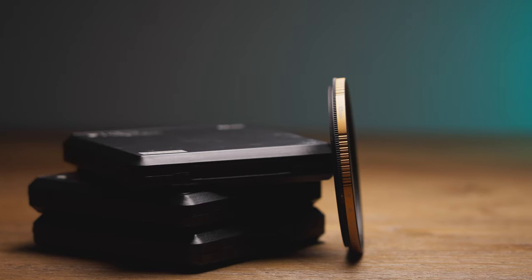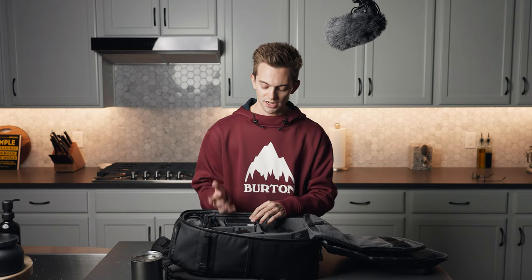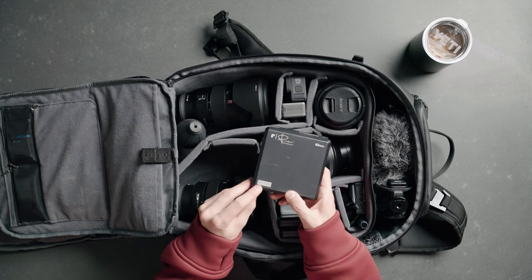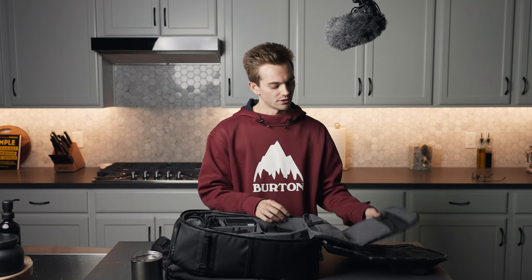Then we got some PolarPro Peter McKinnon filters. I got two 2-5 stops and one 6-9. The first one was vignetting badly at 16mm, and I emailed them about it. They said there was a bad batch of a few, so they sent me a new one but let me keep the old one — which is nice because past 24mm you don't see any vignetting, so it's great on the 85. I buy all my filters at 82mm and use step-up rings so that no matter what lens I use, I can always fit a filter to it.